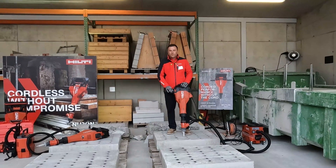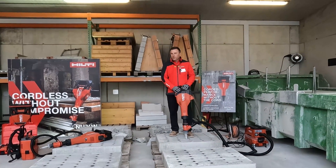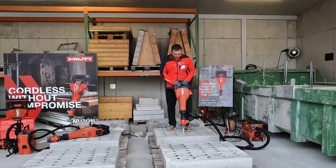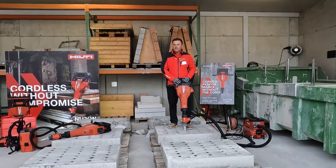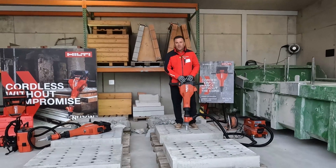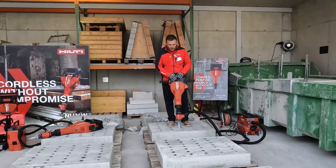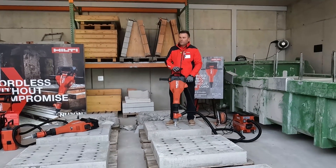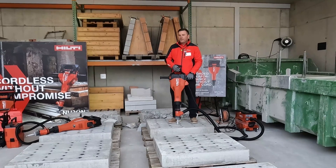In 2018, for those of you that were with us at World of Concrete, we debuted our TE2000 — a new category of breaker for us. We introduced this breaker for precision breaking for slabs eight inches or less. By precision breaking, I mean the tool is compact and lightweight but still hits very hard, along with vibration reduction.